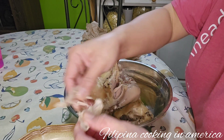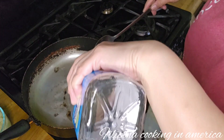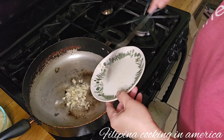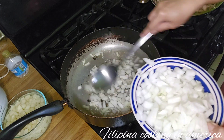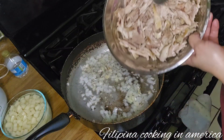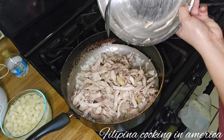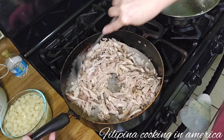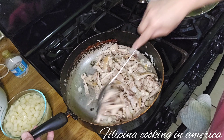I'll just do it like this — my hands are clean. Now we're going to shred our chicken filling for our empanada. Let's add our garlic, then add our onion — but not all of it. After the onion, let's add our shredded chicken. Mix, mix, mix — it's that simple to make the filling of chicken empanada.